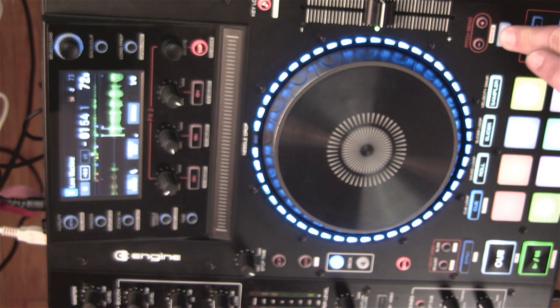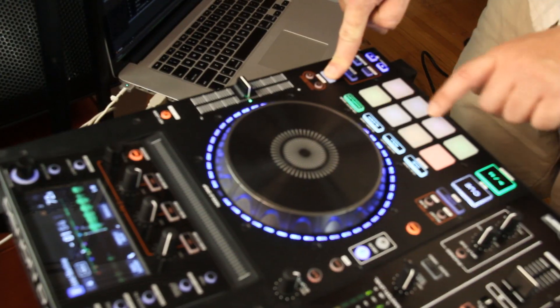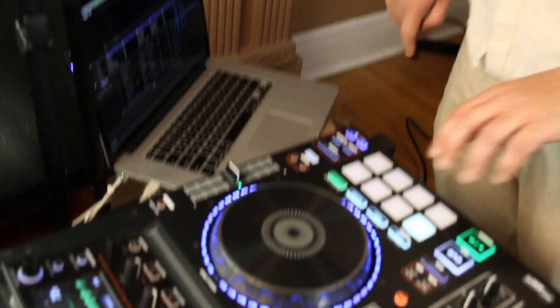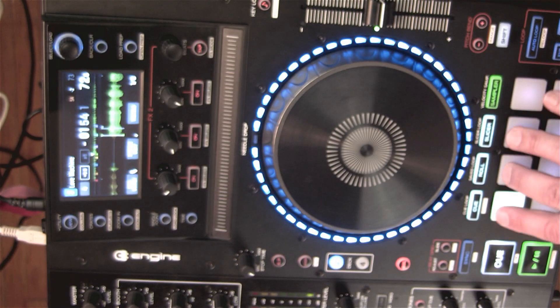Another really beneficial part of using Serato DJ and using the pitch and time expansion is that I can hold down Shift on the keyboard and press my sampler button, and now I can pick any cue points that I have in that track. When I release, it takes that cue point and pitches it out over my pads.